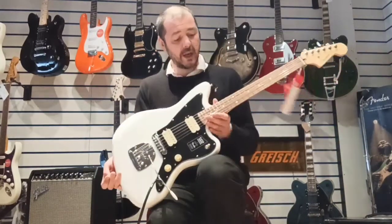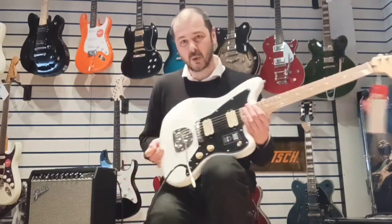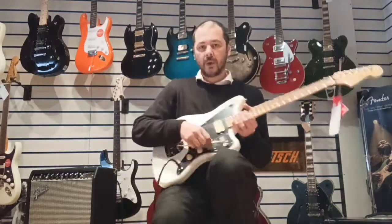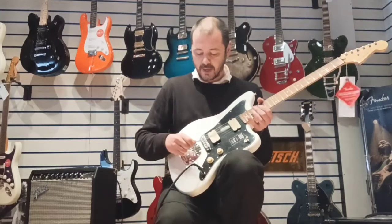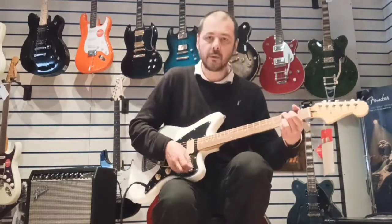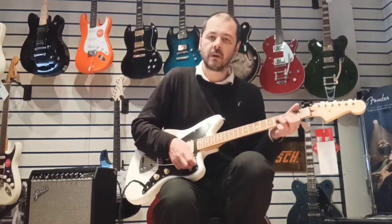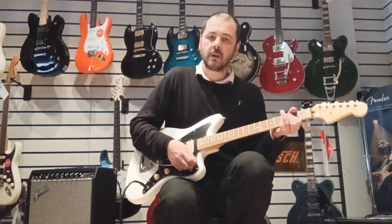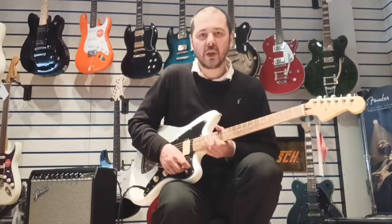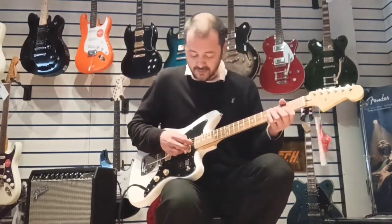It's a beautiful guitar. The action is absolutely spot on — I had a quick adjustment yesterday. We've got this tremolo arm here which is literally just slots in, like they do on Jaguars and Jazzmasters. Very light to touch — you don't want to be giving it too much welly because you're just knocking out a tune. But it does hold its own.